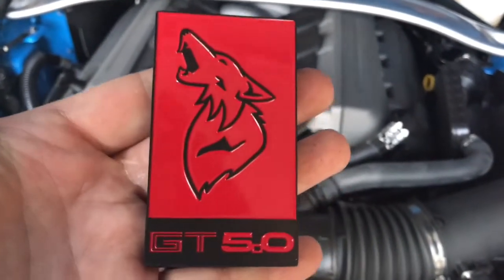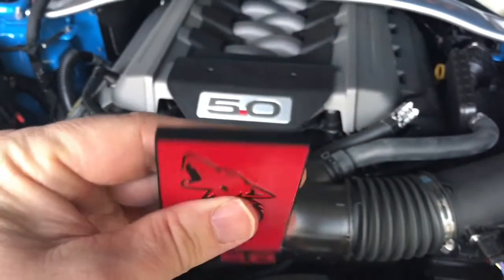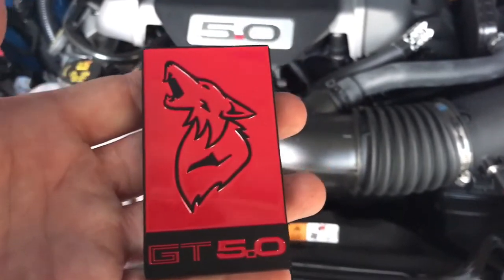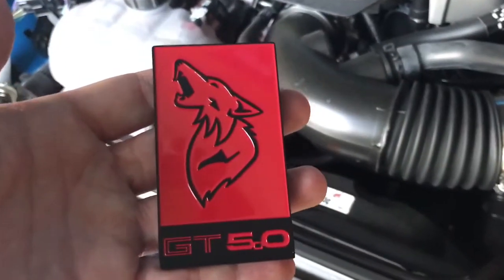I did not buy the rear one because I'm not sure what I'm going to do with my rear deck lid yet. But this one is really nice — it's heavy, it weighs about as much as my iPhone. It's thick, the quality is great, looks really nice, I'm very happy with it. It shipped really quickly, and the seller had a lot in stock and had different colors too.